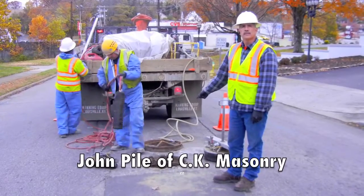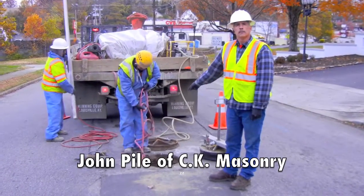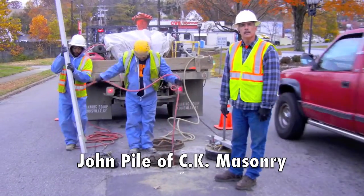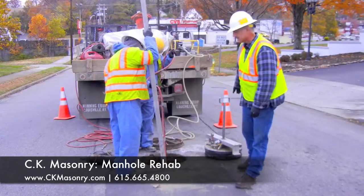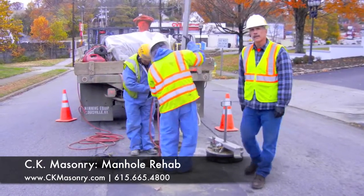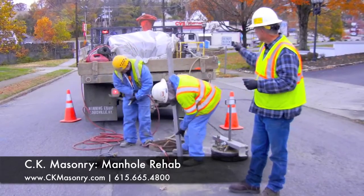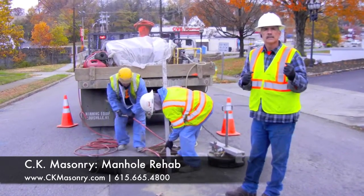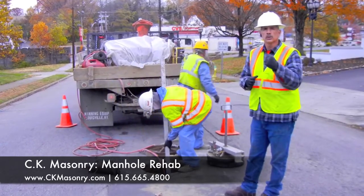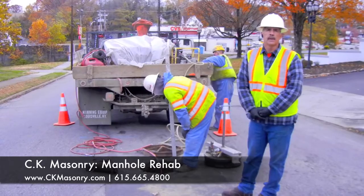We're about to vacuum test this manhole. We'll put plugs in the inlet and outlet pipe to seal off the flow. Then we'll put this test platter in the top of the manhole to seal the top, then hook up our vacuum machine, suck all the air out, take it to 10 inches of mercury, and then turn it off. It's got to hold the vacuum dependent on the depth of the manhole.